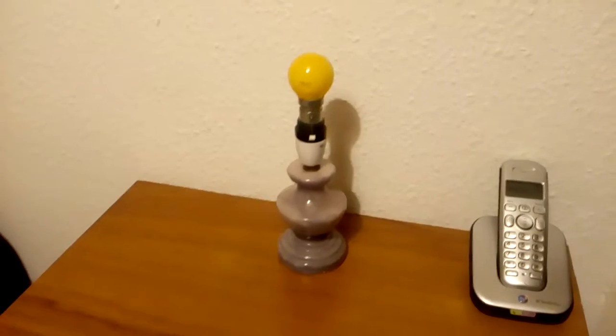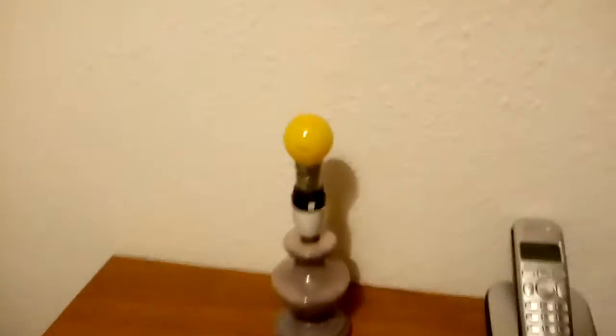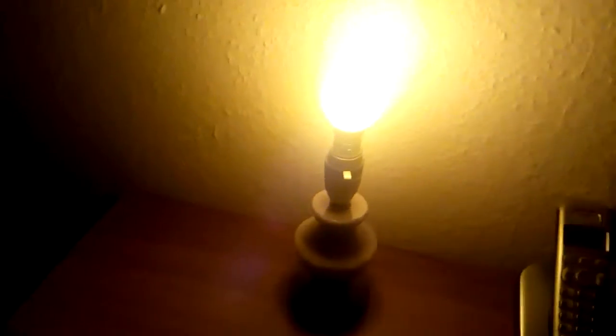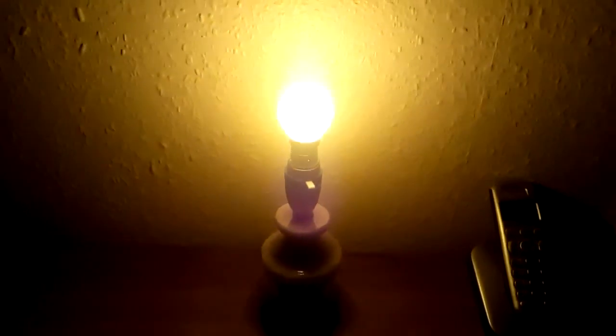I think the best thing to do now is see it lit. As you can see, it's quite a nice bright yellow light. Even though it's 25W, it's quite a nice yellow.